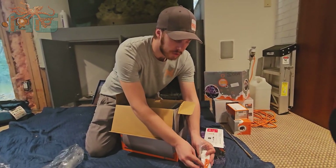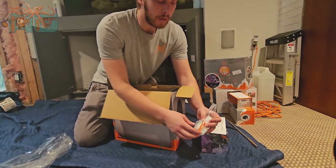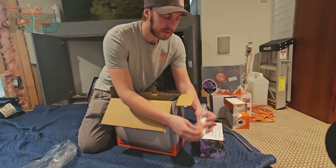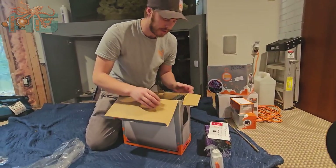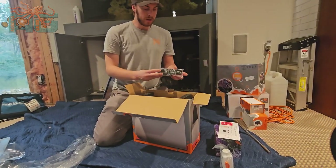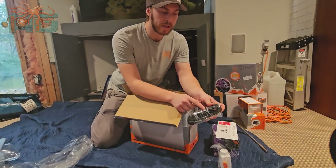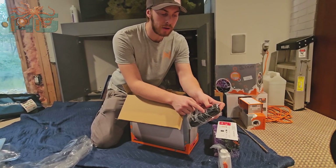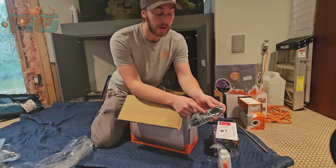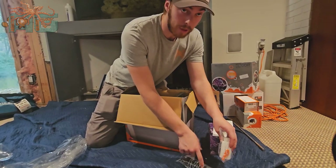This right here, the orange piece, is a clip for your inline — that's where it sucks the water up, and it's a clip to keep that line on there. Here is the power cord, and then it has your waste line, which is the clear line, and then the black line, which is the line that sucks the water in. So this clip is for that black line.